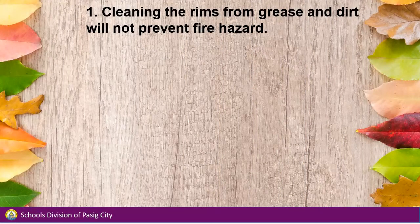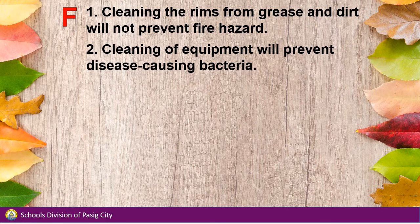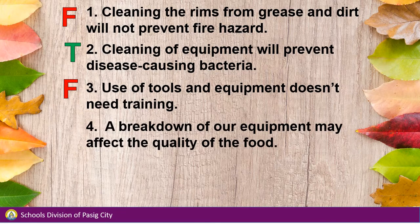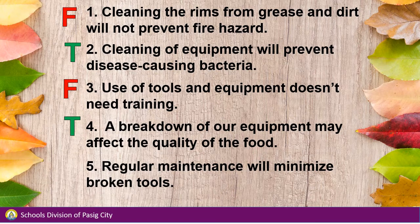Number 1: Cleaning the rims from grease and dirt will not prevent fire hazard. Number 2: Cleaning of equipment will prevent disease-causing bacteria. Number 3: Use of tools and equipment doesn't need training. Number 4: A breakdown of equipment may affect the quality of the food. Number 5: Regular maintenance will minimize broken tools.